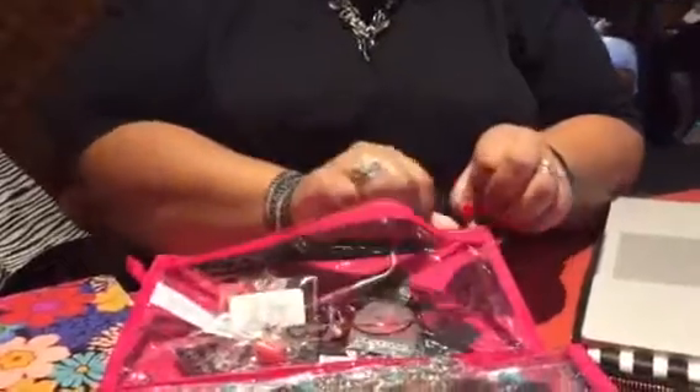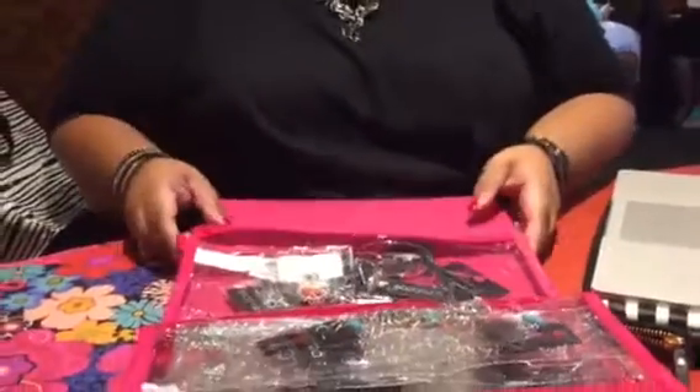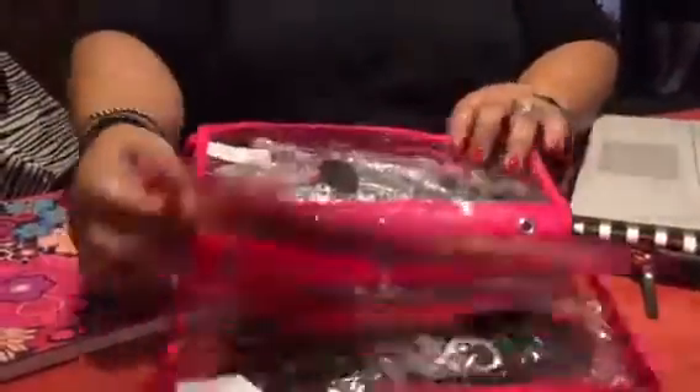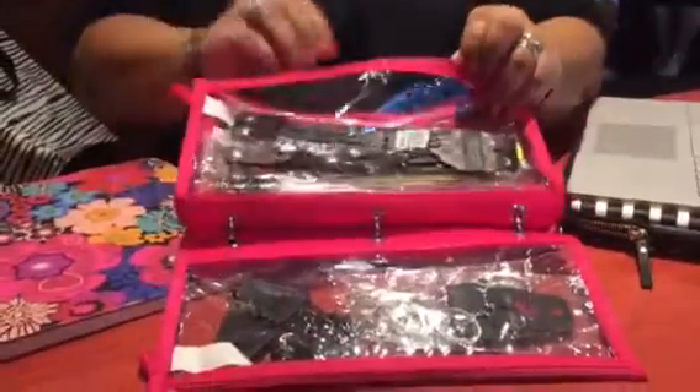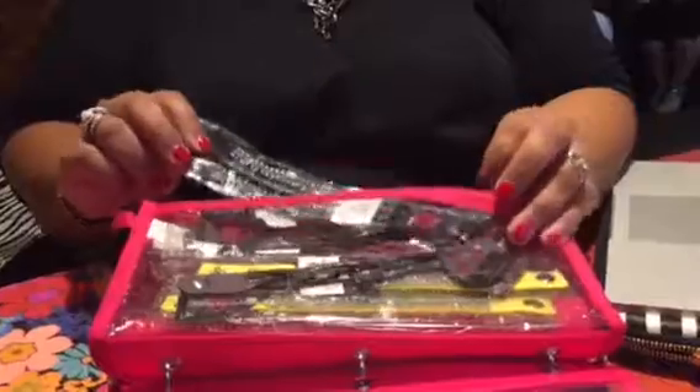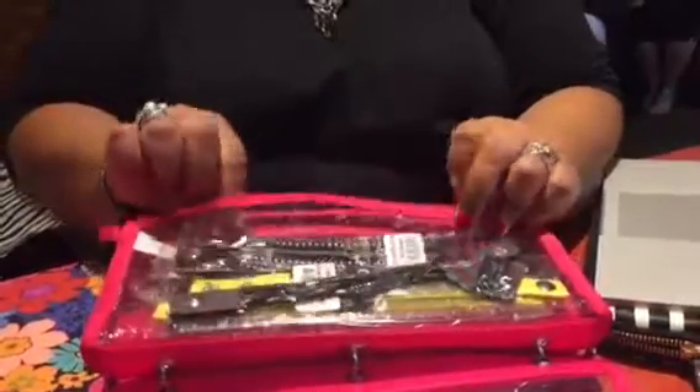And you know what this is great for? This is great for a basket party. You could literally give this to someone and they can take it to work with them and sell these pieces very, very easily. So just another little tip for you. Hope you enjoyed this. Gotta get back to my soup. Bye!